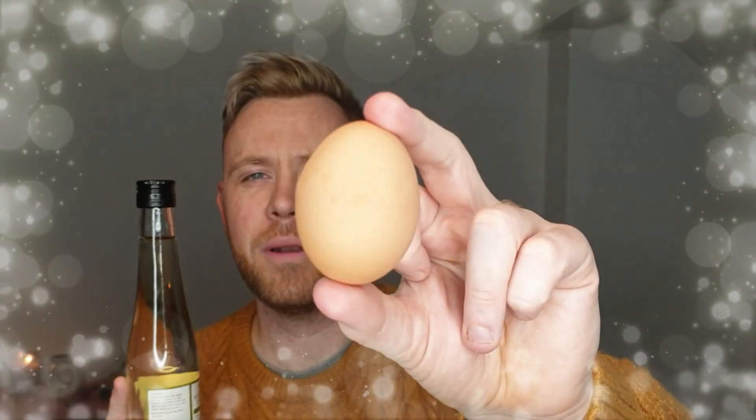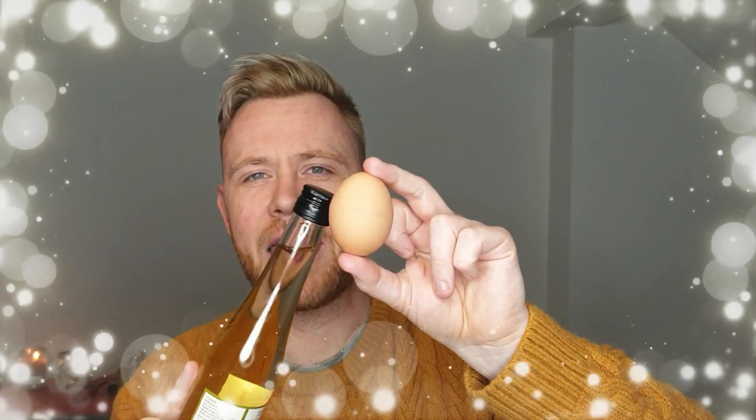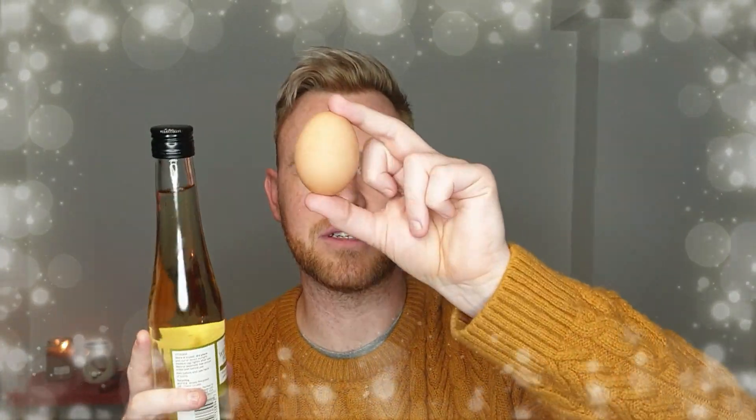After a couple of days in the vinegar, the eggshell will completely dissolve and we'll be able to see through the egg. Easy — let's do it.